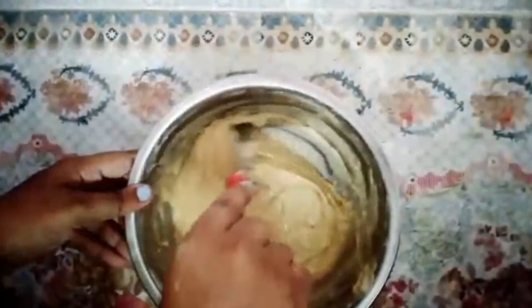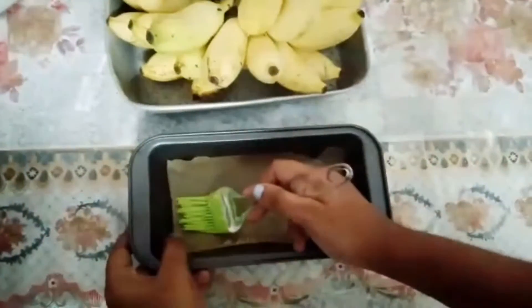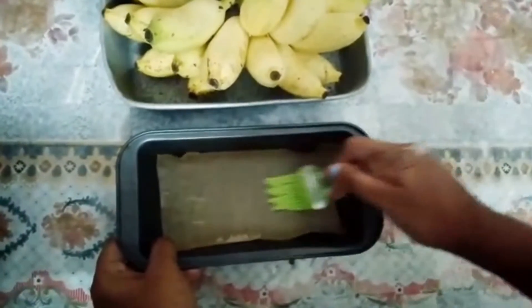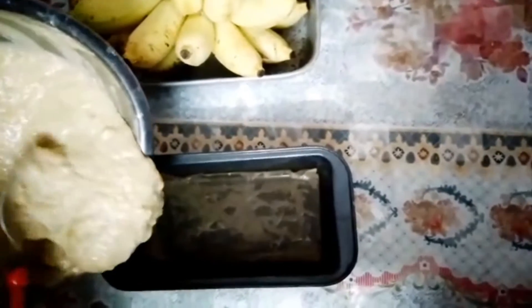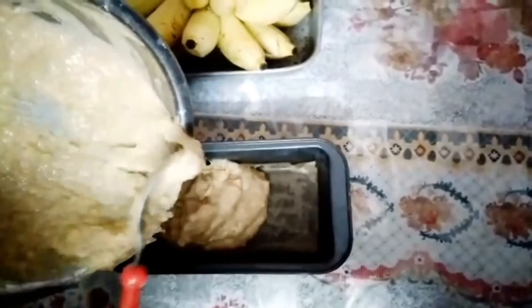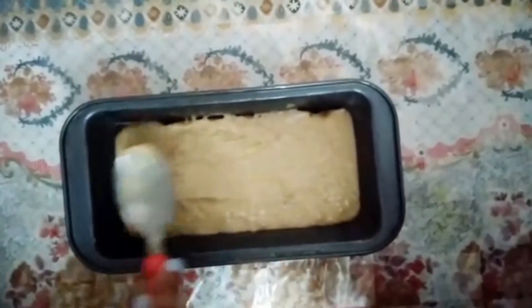The batter is ready. Now place a butter paper on the square baking pan and grease a little butter in it. Then pour the batter into the baking pan. Make sure all the sides are even, then tap to remove air bubbles.